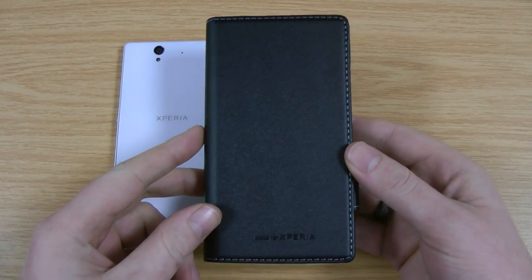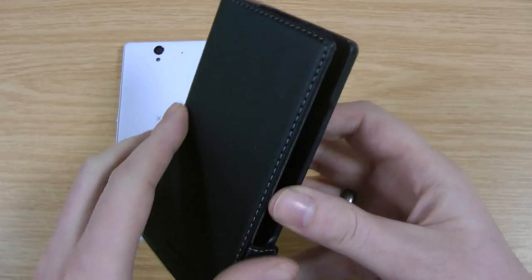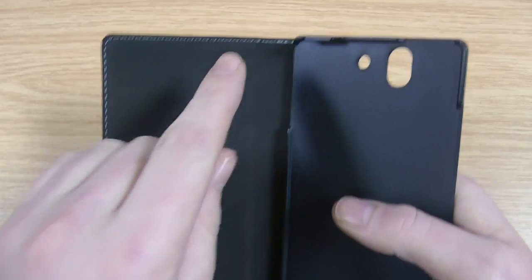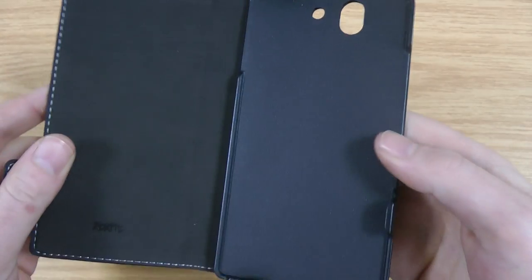This is the case itself, very similar to the Movit one. It's also licensed so you can be sure the quality is good. To give you a quick idea of what it looks like inside, you've got a nice soft microfiber lining there with the Rocksfit logo at the bottom. White contrasting stitching all the way around. It's a hard back plate.